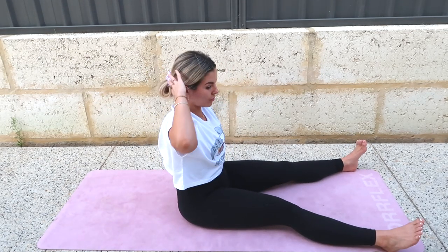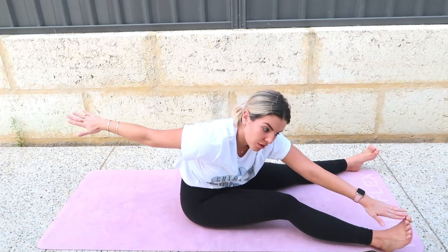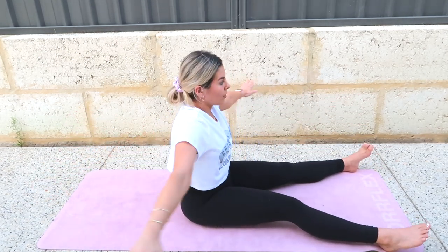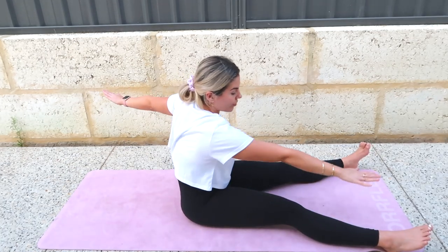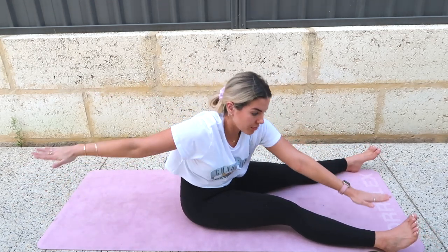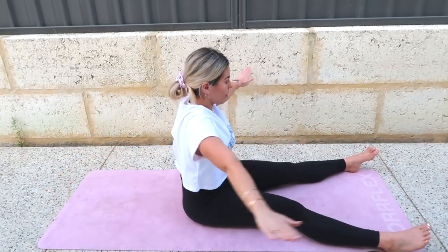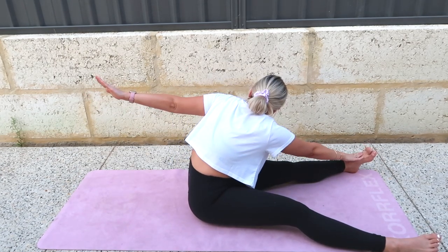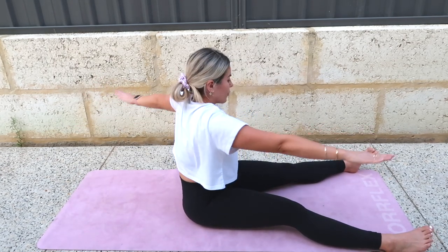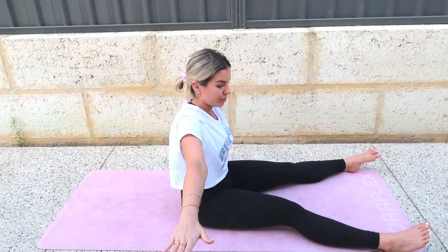Come to center. This is called Saw. Your arms come out to a T. Turn like you just did, but now reach forward like you're going to saw off your pinky toe with your pinky finger. Then restack, then center. Rotate, reach, reach, reach — pull the belly back but reach for that pinky toe. Re-stack, center. One more each side. Get taller, taller, taller — rotate, reach, re-stack, center. Arms down. Good job.